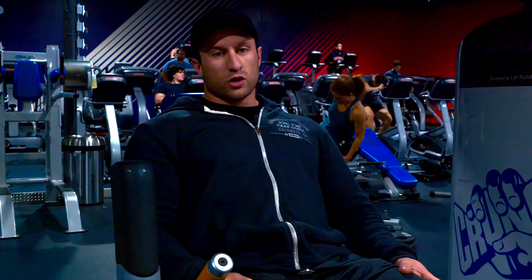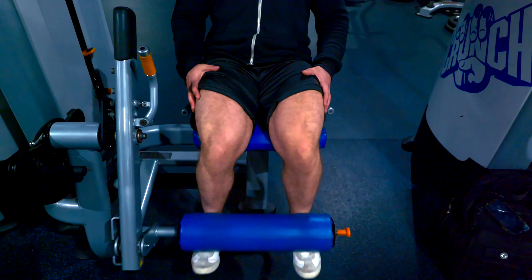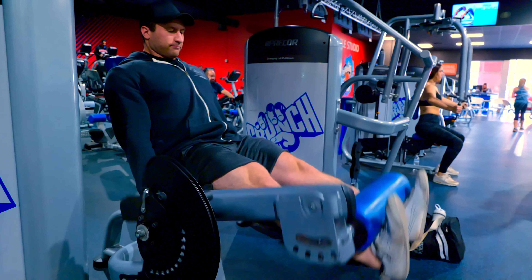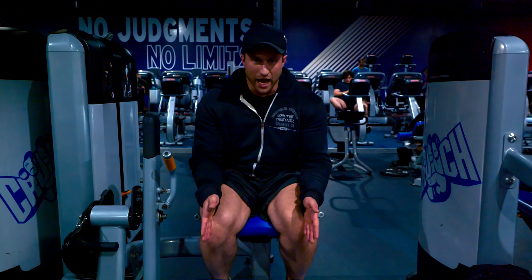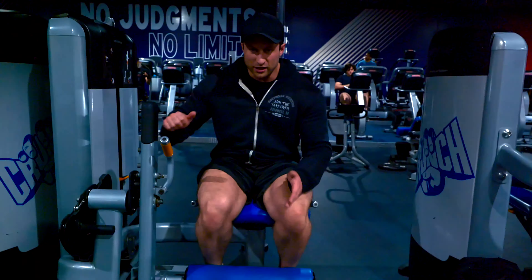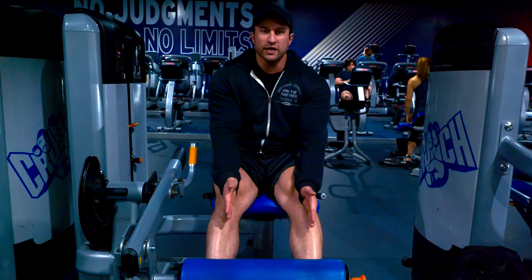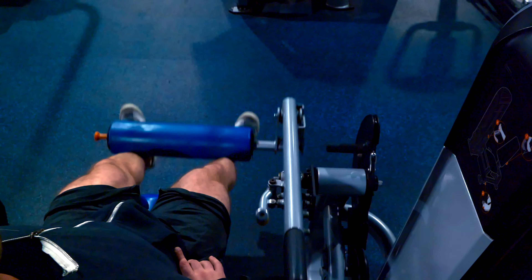Now we're moving on to quads, using leg extensions to warm up our knees and get that mind-to-muscle connection on our quads. One mistake I see a lot on leg extensions: a good cue is to push away from your body and it will naturally come up and activate your quads. People also sit too far over the seat. Another mistake is an optical illusion — people don't push their seat evenly on the leg extension. Look at your shins to make sure it's even on the pad. Distance in, distance in — just like every other movement. It creates an uneven tension on your legs.